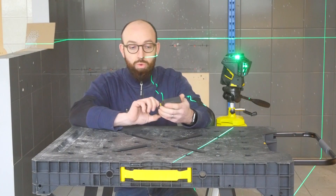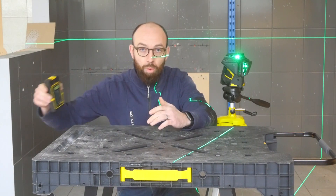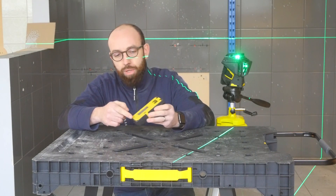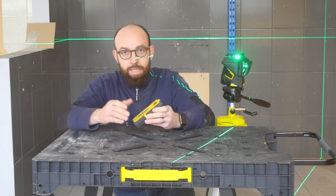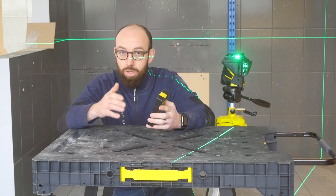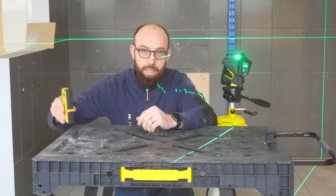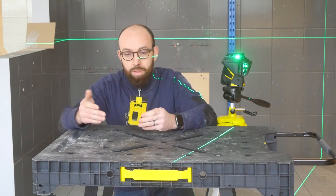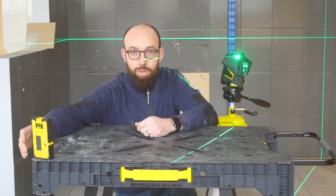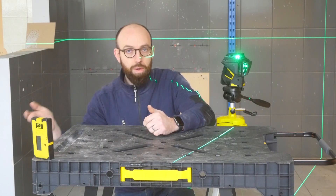Parmi les usages de la cellule de réception, deux types : ça peut être par exemple pour la pose de terrasse, si on veut niveler les plots — c'est faisable avec la cellule. En pose de cuisine également, entre le bas de la cellule et l'axe du faisceau, on a 52 mm. La hauteur d'un caisson est à peu près à 870 mm, ce qui fait qu'à 922 mm, si on place notre laser à 922 mm, on peut tester chaque caisson de cuisine pour savoir s'il est parfaitement de niveau. Quand on règle les pieds arrière des caissons, on pose la cellule de réception, on se glisse dessous, on règle le pied à l'oreille — on n'a pas besoin de se relever pour voir si le laser est sur le caisson.